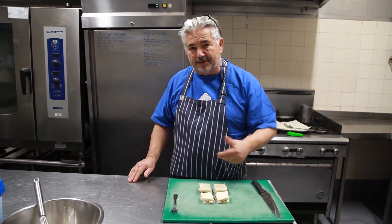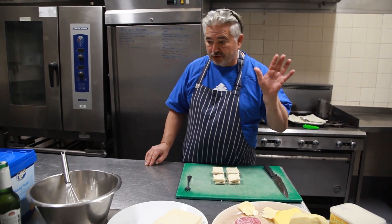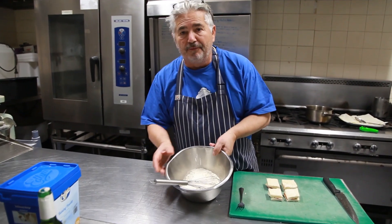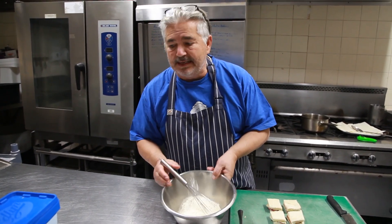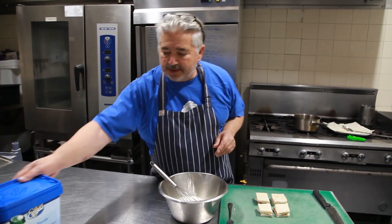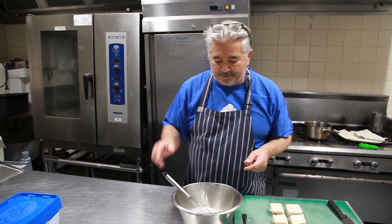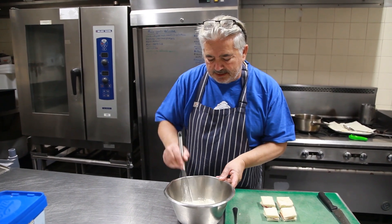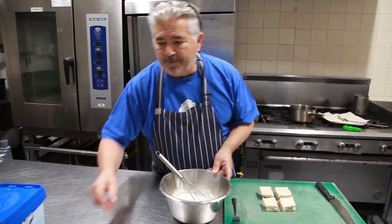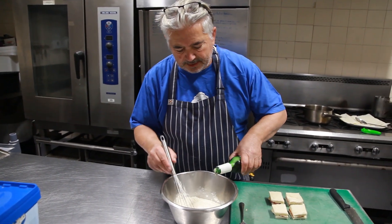You can replace the salami with anchovies — if the adults are watching, cheese and anchovies is just sublime. Next, I have a cup of flour and a teaspoon of baking powder. You can buy a little thing of baking powder — I'm sure it's in your pantry. And a very cold beer.